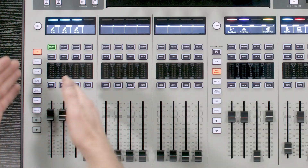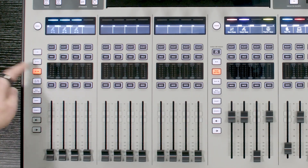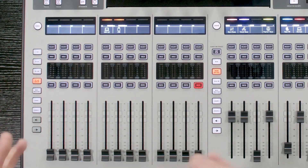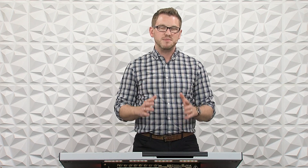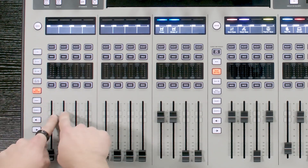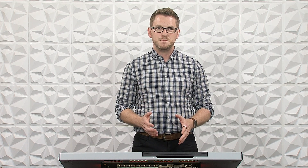Those 16 channels are available across all 40 main channels, meaning I can select from any of my 40 channels — 1 through 12, 13 through 24, 25 through 36, and 37 through 40 — and select up to 16 of them for my automixer. You cannot select any of your aux channels or bus masters. Only the first 40 main channels are available.